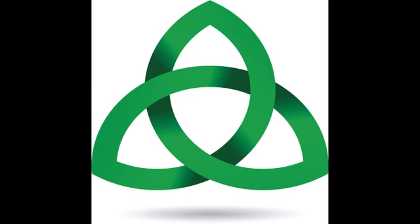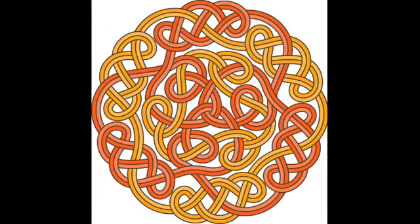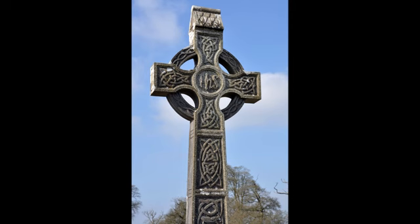Some are quite simple, like this trilogy knot. Others are more complex, more captivating, until they culminate in the Celtic cross, frequently rendered in pen and ink, but most notably carved in gravestone.